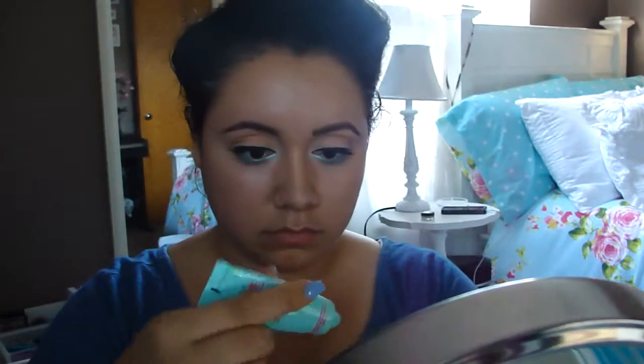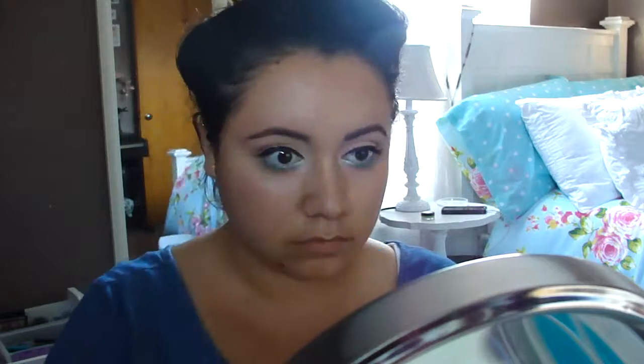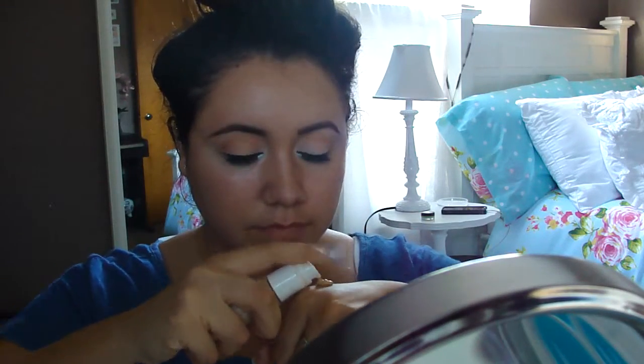For primer on my face, I'm using Maybelline's Baby Skin. To create an even skin tone, I'm using Hard Candy's Just Face It Foundation, and I set it with Rimmel's Stay Matte Press Powder in the color Sandstorm.